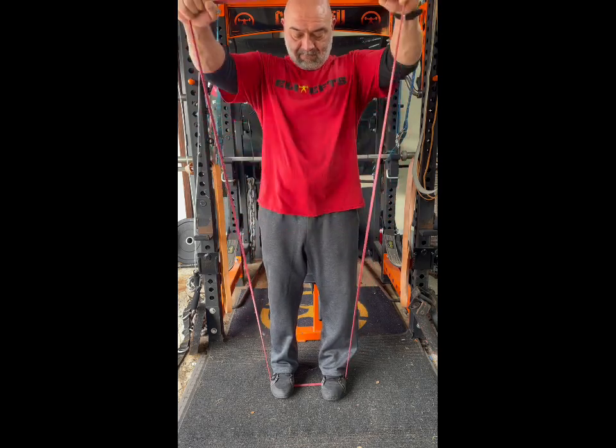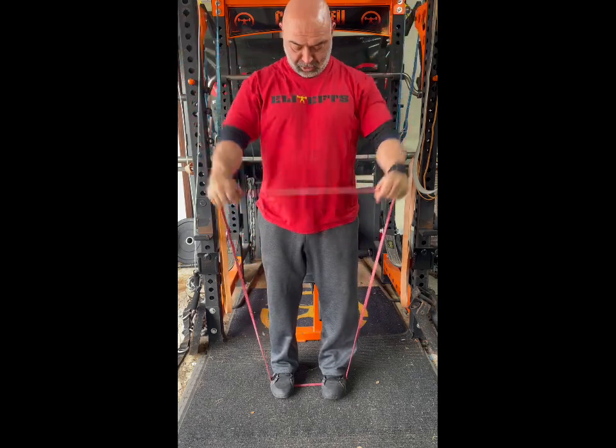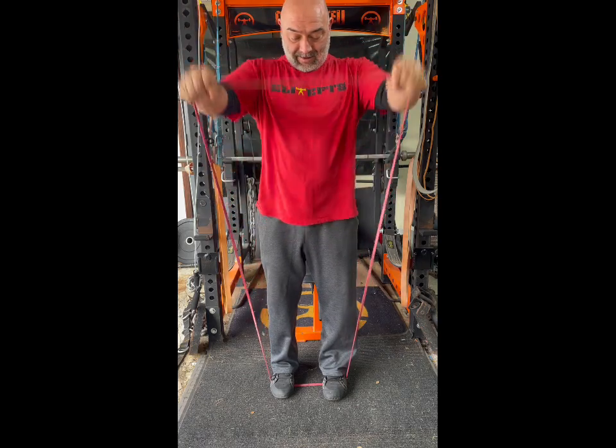The big thing here is don't shrug your shoulders too much and try not to arch your chest up, so I'm trying to keep a neutral thoracic spine. Three sets of 20 should get you on these.